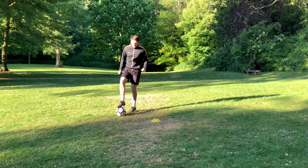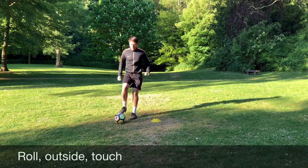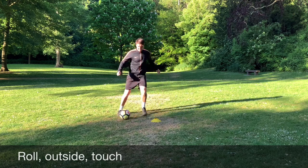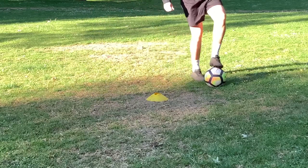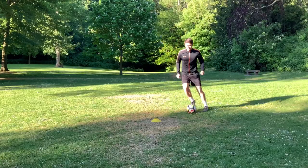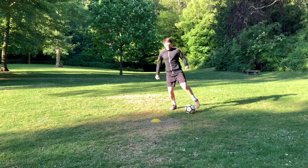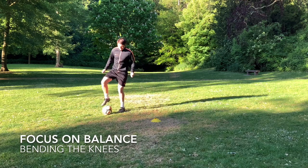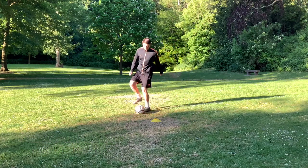Always use both feet and practice both sides — you want to become both footed and this is great for doing that. Now we're combining the skills: sweeping it across your body and pushing it out with the outside of the boot, then getting it back under control by pushing it forwards and rolling it back and across again. Focus on keeping that control and being assertive with your touch, getting the grip and confidence to manipulate the ball exactly where you want it. Keep your body weight central, not leaning too far forwards or to the side, with knees bent — this allows you to keep balance and control.